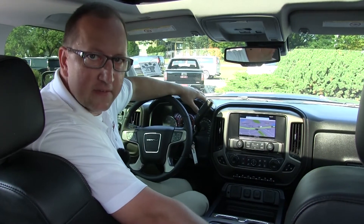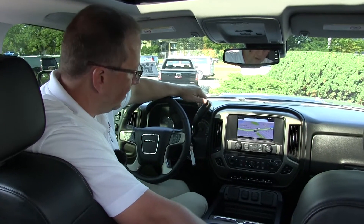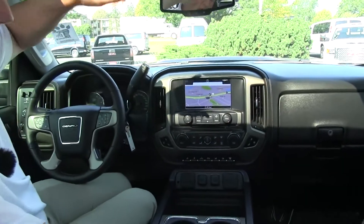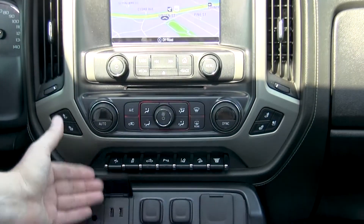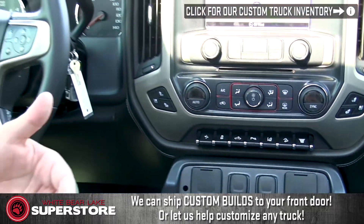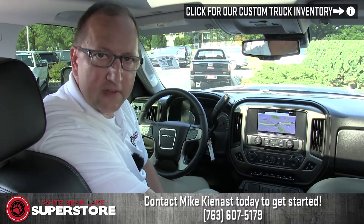Hello, my name is Mike Kienest, and here we are inside the 2016 crew cab 1 ton Denali Duramax diesel long box. This vehicle has a 7.5 inch lift and 24 inch American Force rims. The truck is in excellent condition with 15,000 miles on it. It has factory nav, sunroof, power rear slider, heated and cooled seats, USBs, 12-volt and 110-volt outlets, and remote start. The truck still has the warranty on it. If you're interested, give me a call. My name is Mike Kienest and the best way to reach me is on my cell phone at 763-607-5179.